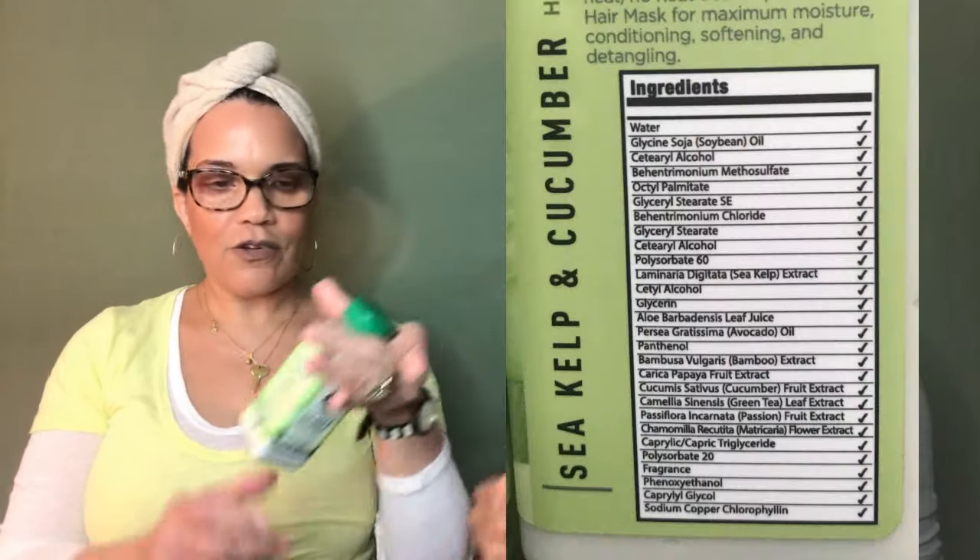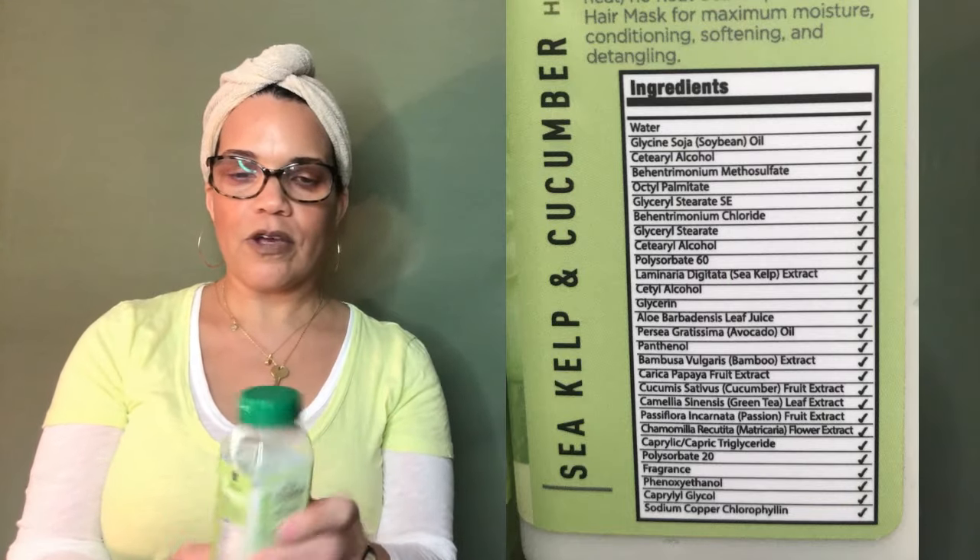Moving along — there is a mask in this line. I love the mask. It's the Sea Kelp Cucumber Hair Mask, and it's a very thick, healthy mask. At this point you start feeling the slip, because the first two products have strengthened your hair and it's thick and almost impossible to detangle on its own. This mask helps. I wouldn't say it's known for superior slip, but it definitely has enough slip to get the job done. It's so thick they provide a little spoon.